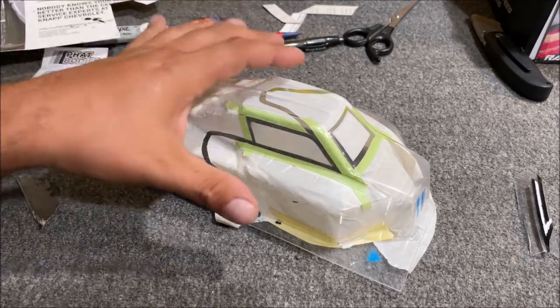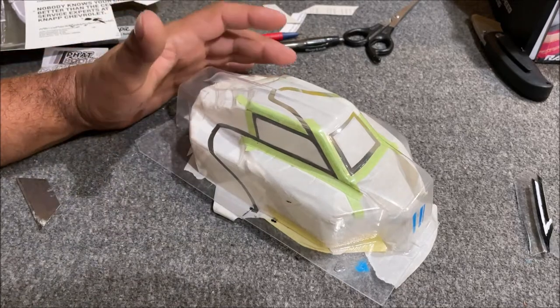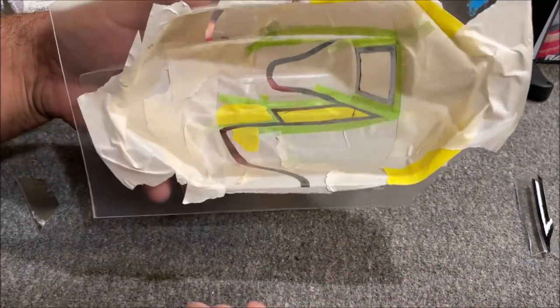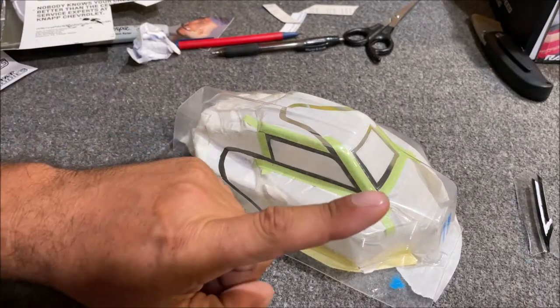Hello, I'm Chris and this is my painting of a small RC body for the first time. I have painting experience with big stuff and small stuff, but never an RC body where you have to paint from the inside and the colors go on in reverse. We want our dark colors down first.